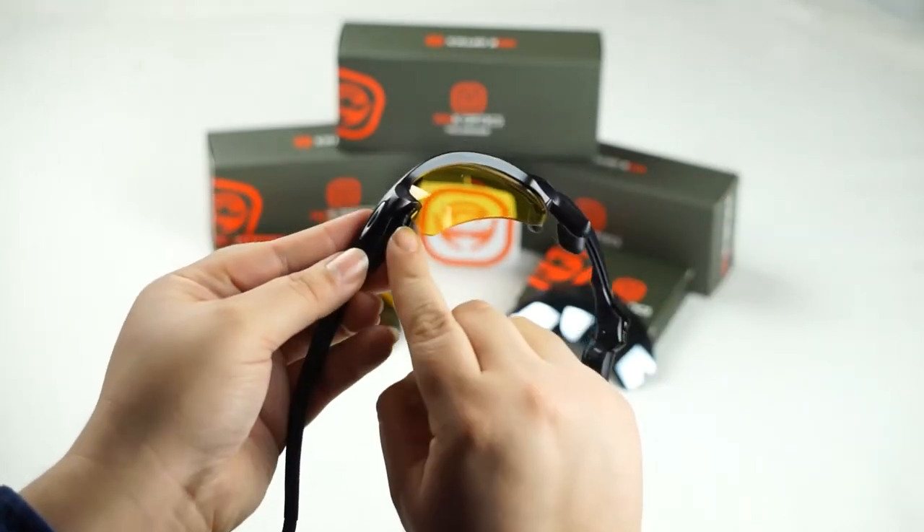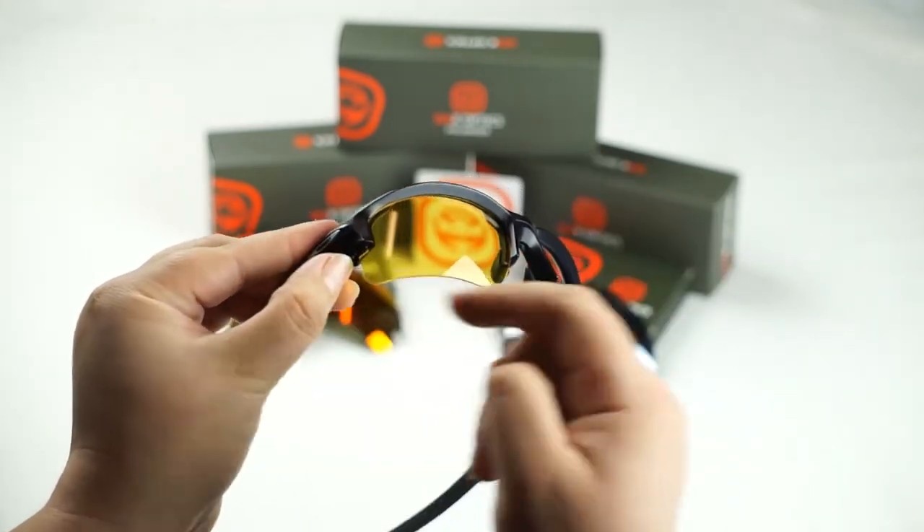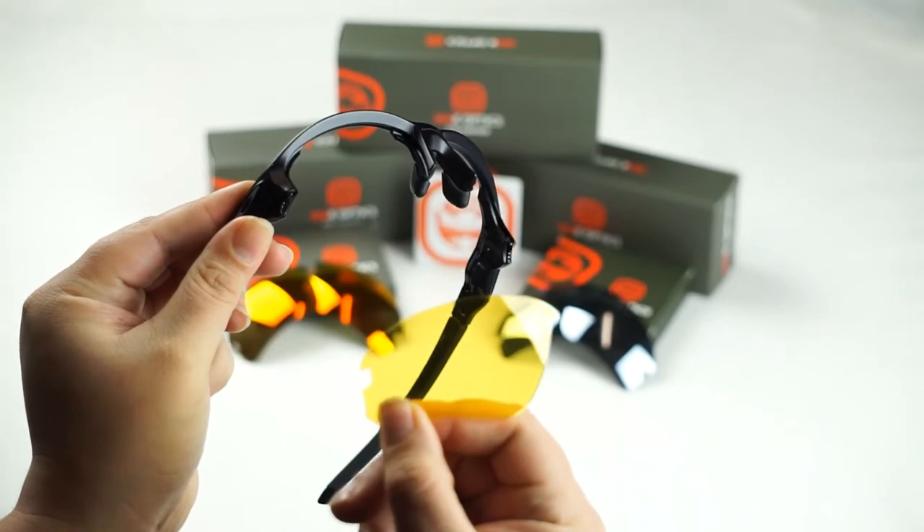Same thing to this side — locate that trigger system and then we're going to push it in as we just slide the lens out.